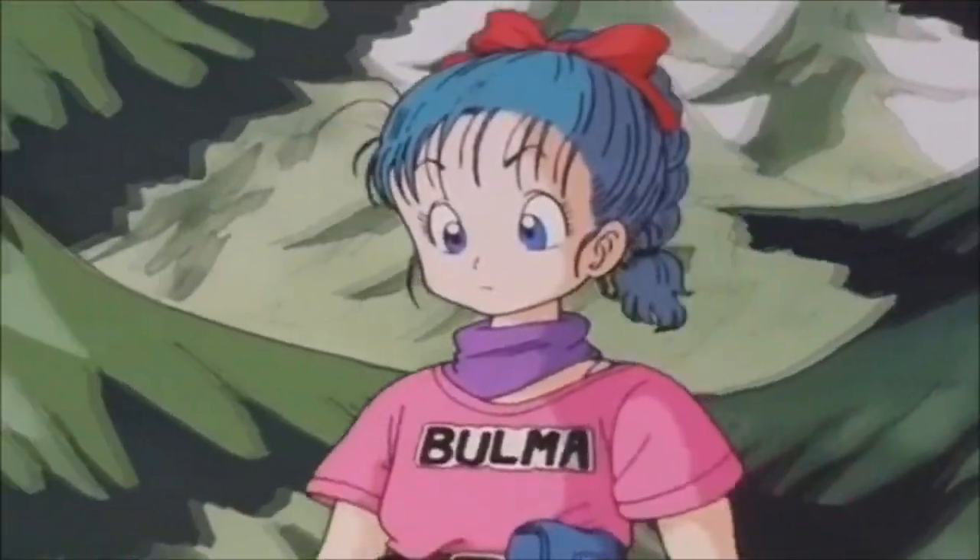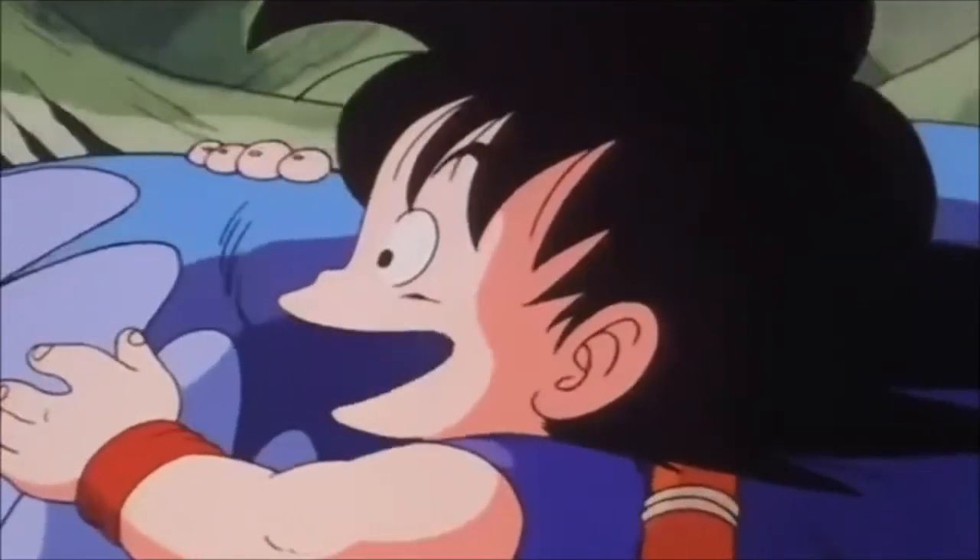Kid, what's your name anyway? My name is Nano — N-A-N-O.